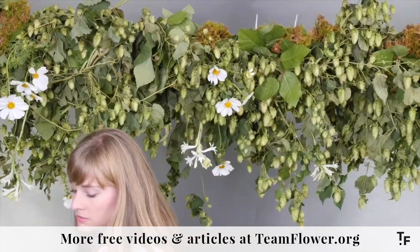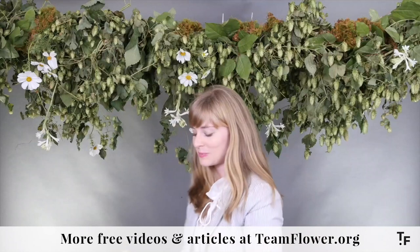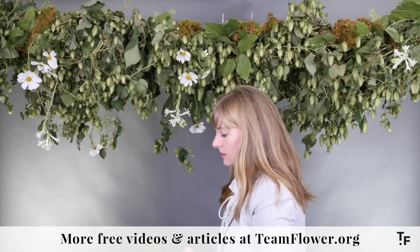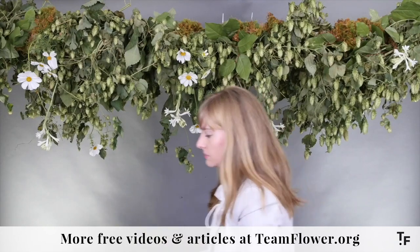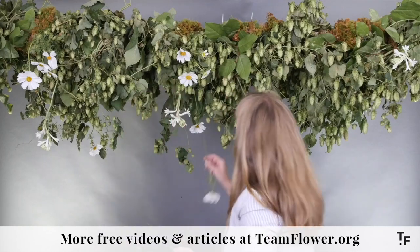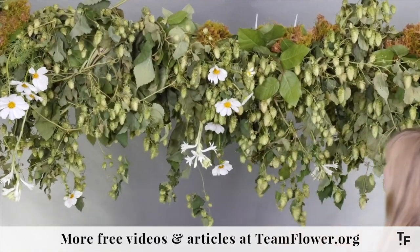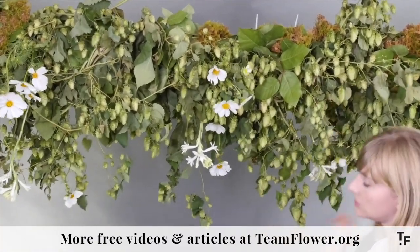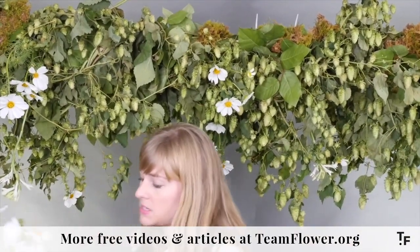I know I talk a lot about the hops allergy, but just keep that in mind if you have people working for you. You don't want to put somebody in a place where they're feeling really uncomfortable and itchy all day. So if somebody seems like they're sensitive to it, put them on a different task. It's a good thing to know in advance to keep everybody on your team happy and healthy.